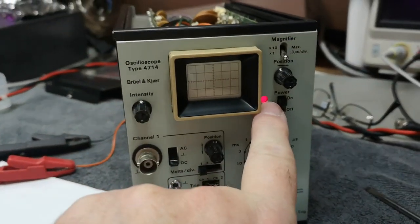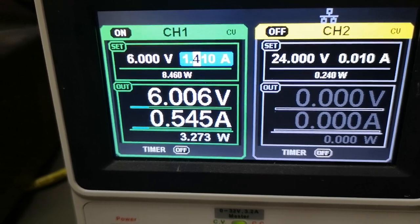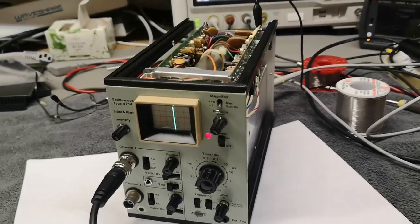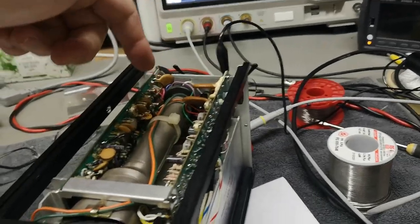At least we've got a red lamp. Let's have a look — three watts. That is a little bit low, isn't it?